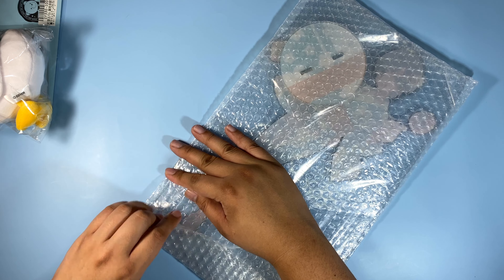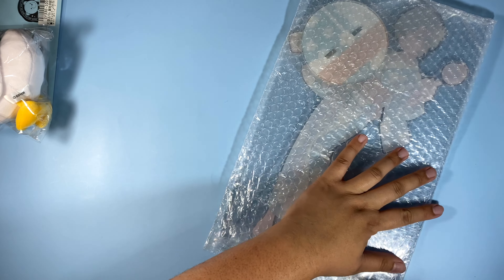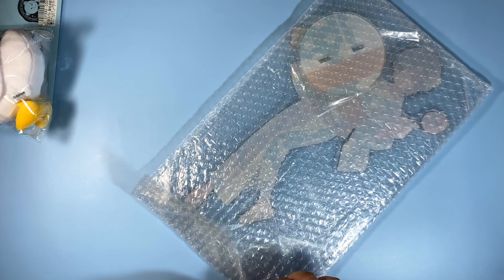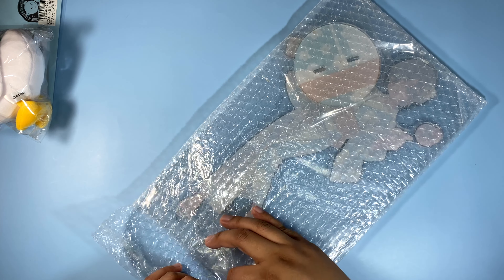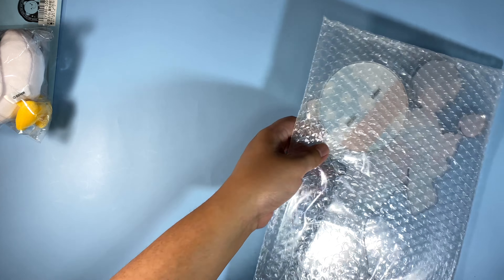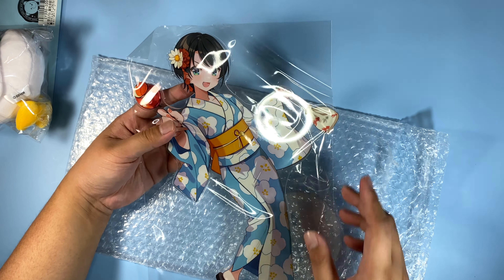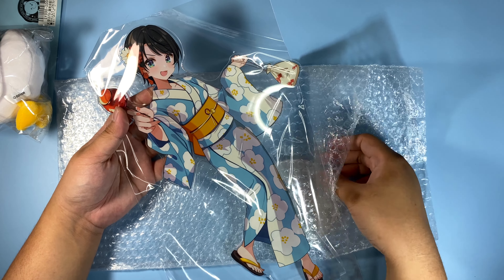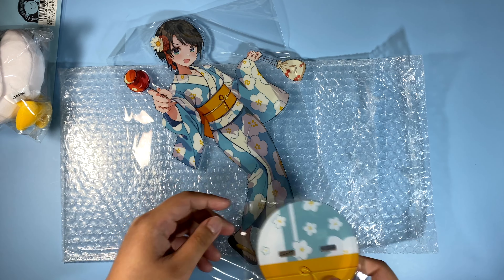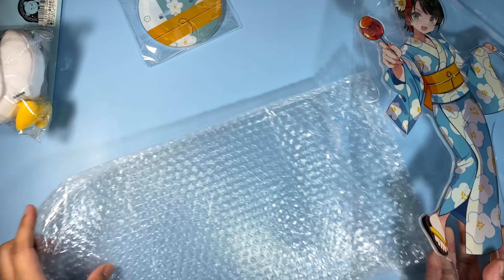Just like the other acrylic stands, I'm not gonna be displaying this just because I don't have the storage for it. Why is this sealed with like... they've never done this before — they usually just take the bubble wrap, but for some reason for this one it's different. Oh wow, this is huge. Look at this. It's Subaru in her kimono or yukata — I think yukata. It's a summer festival themed one. I'm not gonna be assembling this because I don't want it to get scratched or anything. I'll just put this here at the sides.